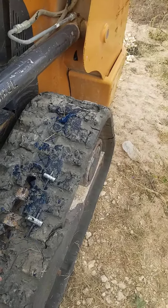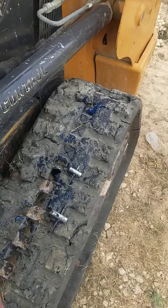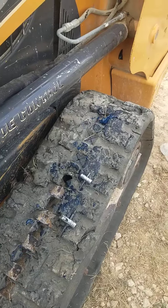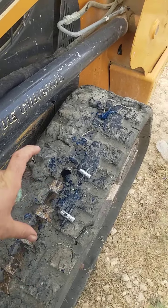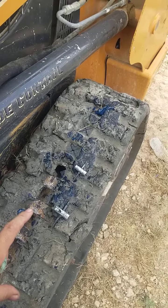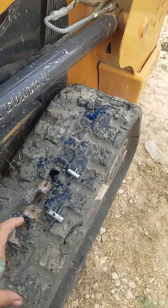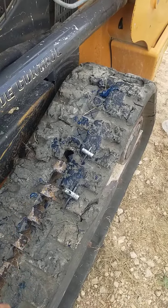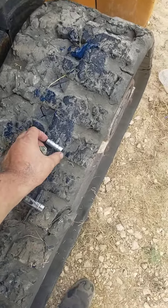The good thing about these is when you go back in with it, you know you're getting close to over-tightening, or you know if you cross-thread it because it gets real tight. If you have a 3/8 or even a quarter-inch hand ratchet, you can screw up the threads — and you can't put metal where there's no metal left.